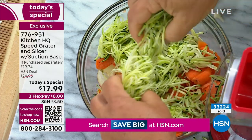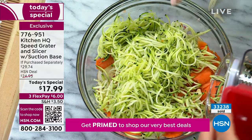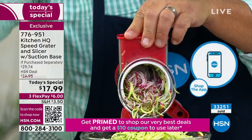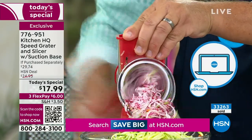How many of us haven't done a certain recipe because we didn't want to slice or chop all of that? This makes it so easy. It's such a fun gadget — I'm so not surprised it's our best seller.